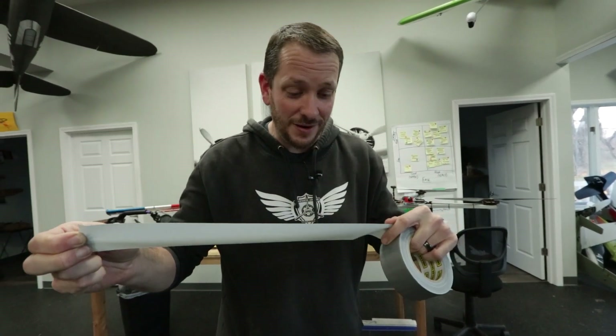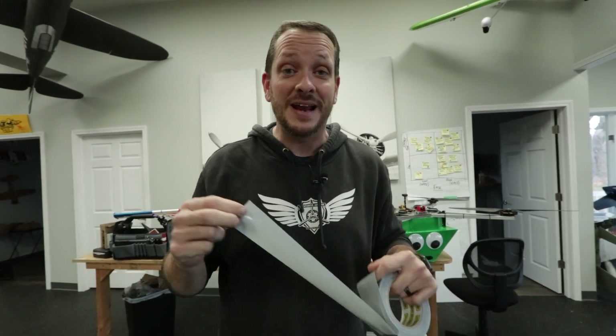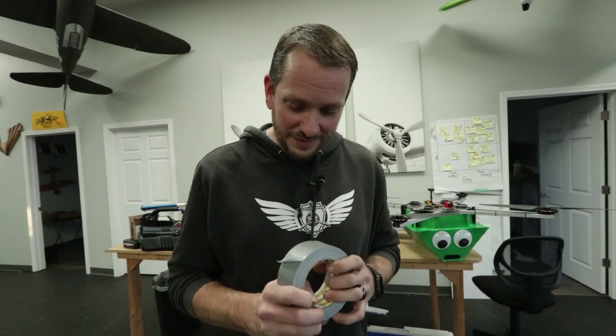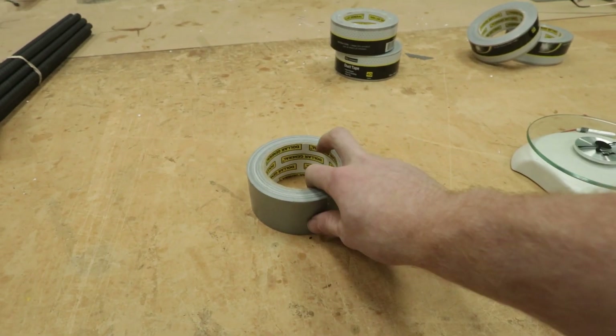All right, friends. Here is the mission: we have duct tape, we build airplanes — it's about time we build a plane made out of duct tape. Welcome to Flight Test. We've got a really fun project today. We're going to take two of our favorite loves, flight and of course duct tape, and combine those to make an epic airplane.